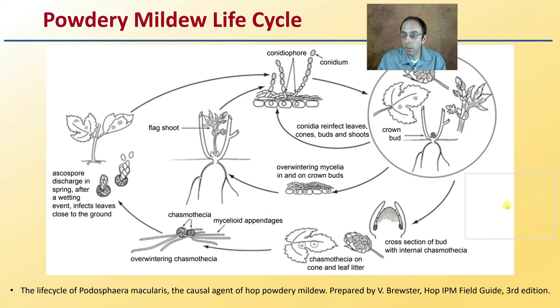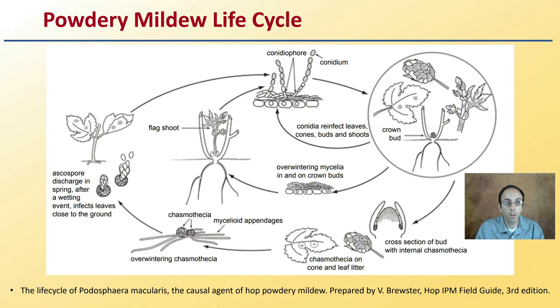Now what is the life cycle? It's important to understand the life cycle of any disease in the sense of where you can potentially break that cycle to reduce the pressure on your plants. Basically what's happening is powdery mildew — these conidia, these conidiophores — are breaking apart like little chains, they float in the air, they land on leaf or bud surfaces, they germinate, get established, grow again, and produce more spores that are then released and spread.